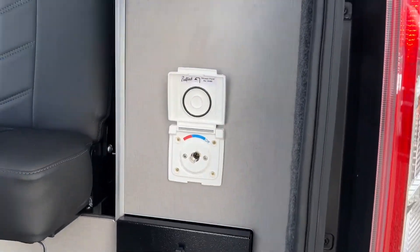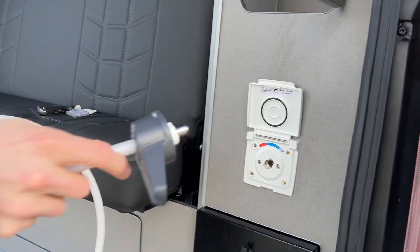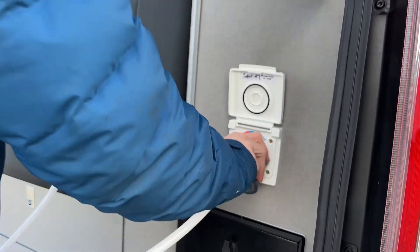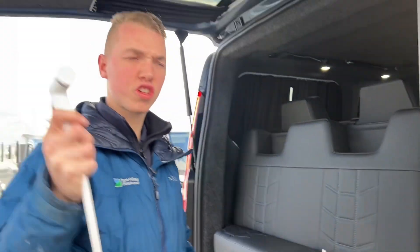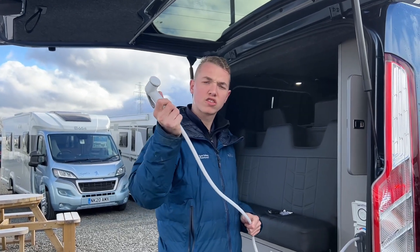This is an external shower which is cold water only. You connect your bullfinch fitting here, and as long as you turn the pump on you'll get a pressurised flow of water from the external shower.